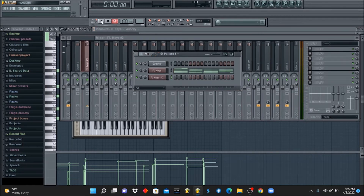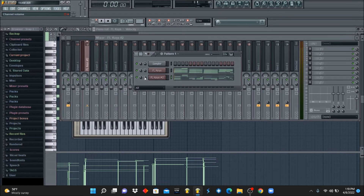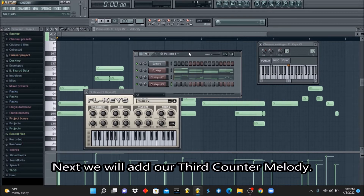We're just going to freestyle and add a counter melody that complements the main melody. Basically we aim for that soulful bed of melodies — what I call the bed of melodies is basically layer after layer after layer of melodies that all mesh together but are all doing different things. There are only two melodies so far but they're doing two different things. Let's continue to add more — I'm going to add a counter melody and then one more counter melody after this one.